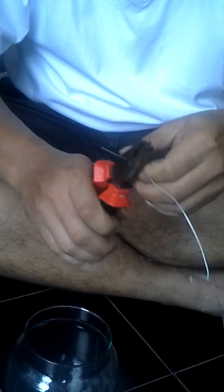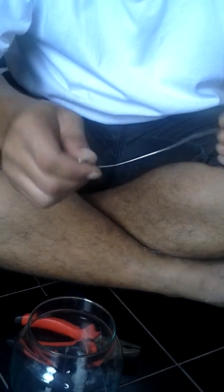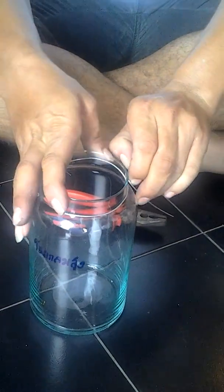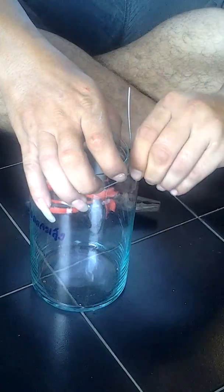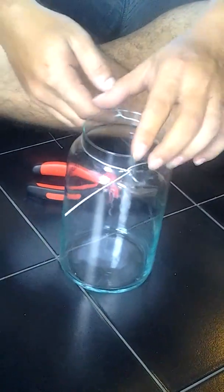And he cuts the excess. Puts it back on the jar and twists the rest of the wire onto the jar. There's going to be some excess here and he's going to cut that off.